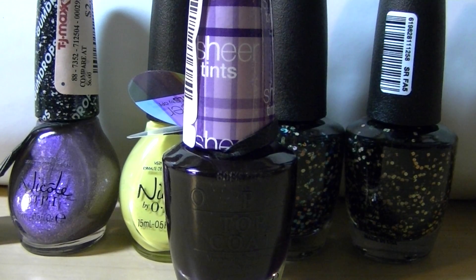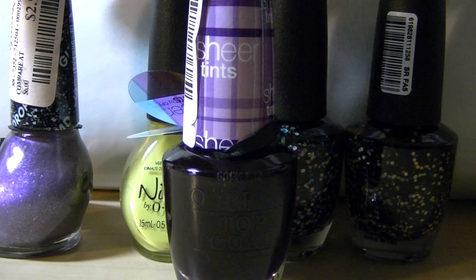This is the first of a series of haul videos that I'm making. This selection of polishes was from TJ Maxx. As you can see, the price tags are still on the polish.